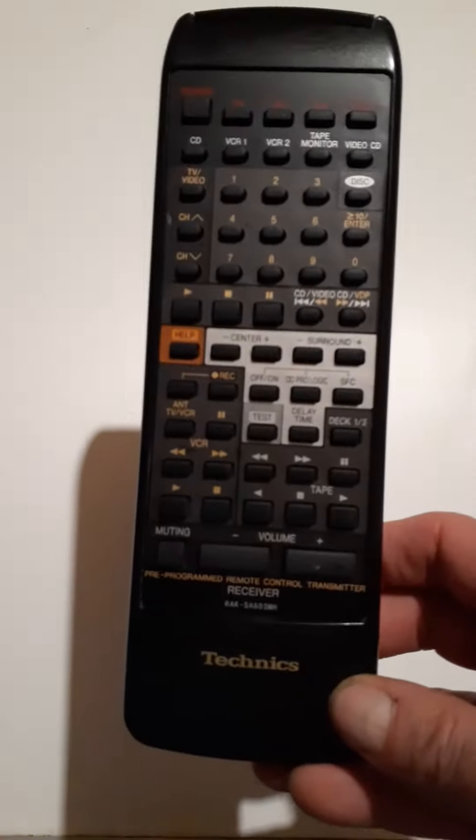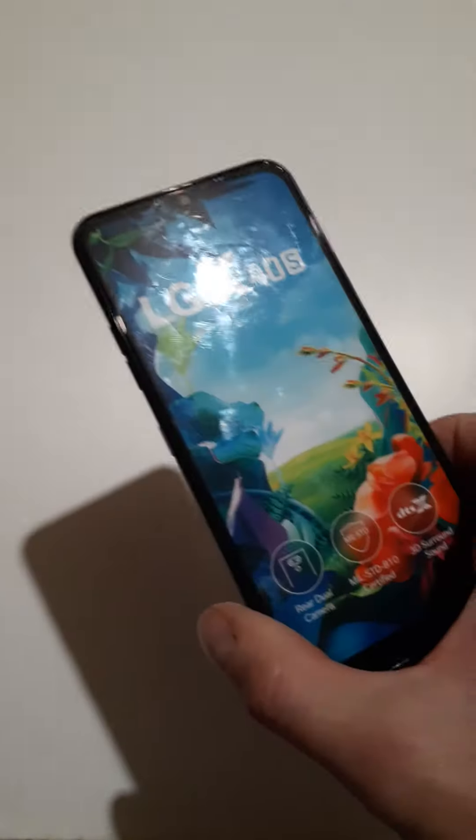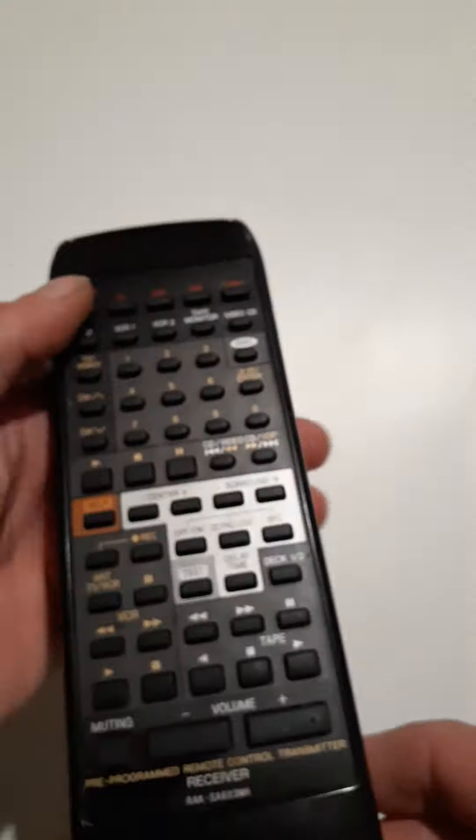Let's have a look at this one in particular. All you need to do this is a phone with a camera. You go into your camera app and set it up as if you were going to take a picture of the area, pointing at the device, and then just press the button.